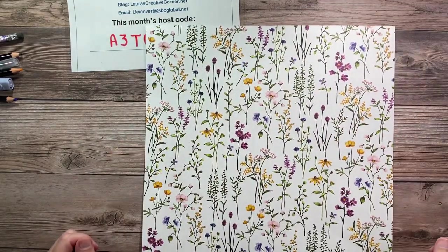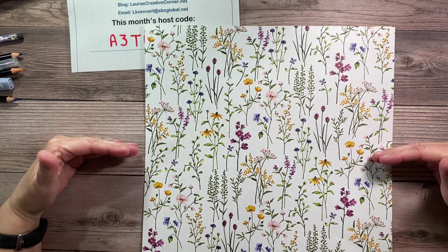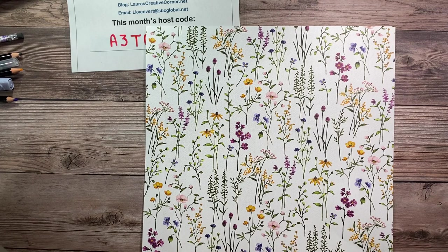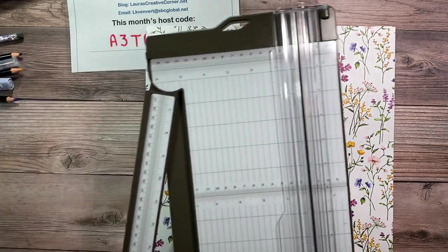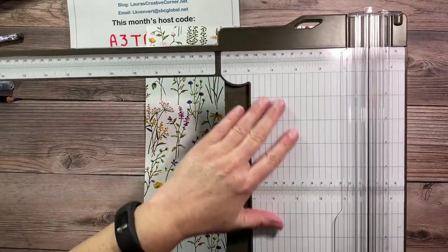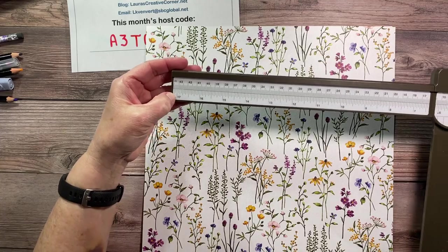So let's get started. We're going to start with the 12 by 12 piece, and you want to watch the direction of your paper — see how mine's always going up and down. Let me introduce you to the Stamp and Paper Trimmer. What I like about it is the numbers do not wear off because they're underneath a plastic layer, and it extends out to 17 inches, not just 12.